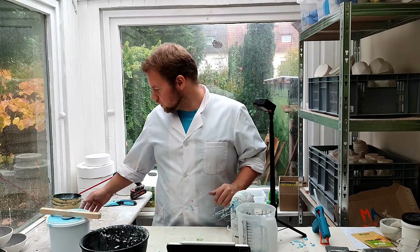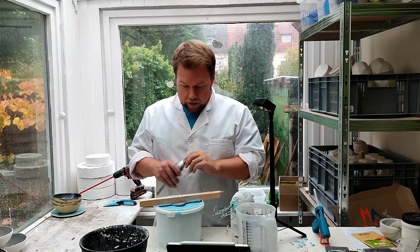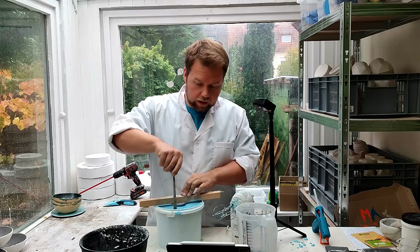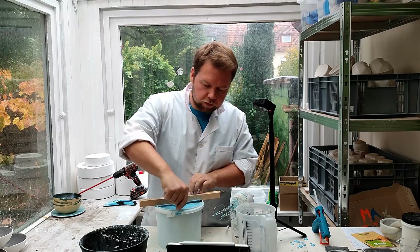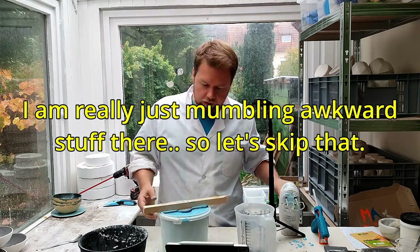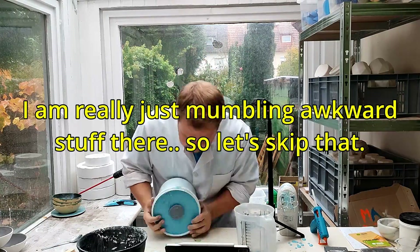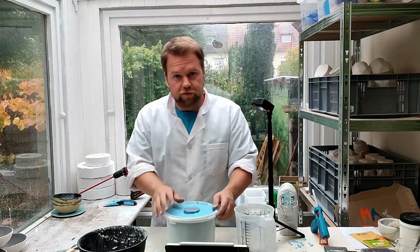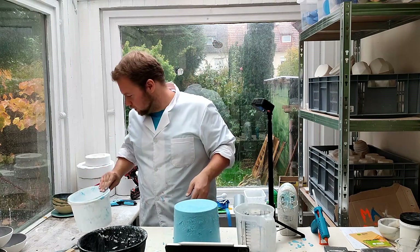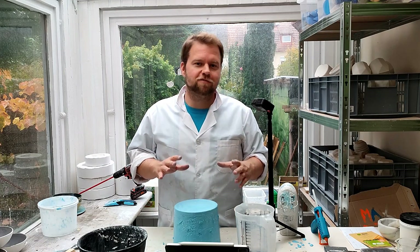I've taken the time off-camera to clean up and prepare the next step. What needs to be done now is get the alginate out of the bucket — just take a regular spoon and go a little bit around the edges.